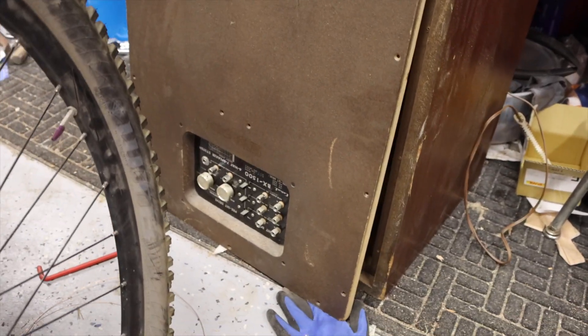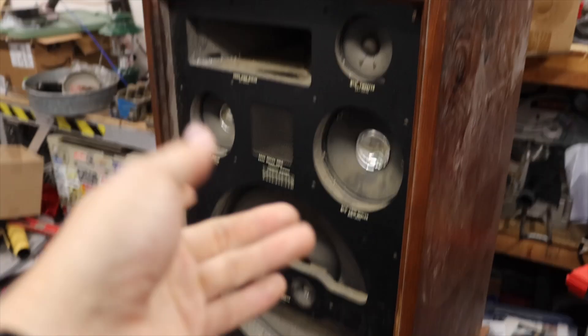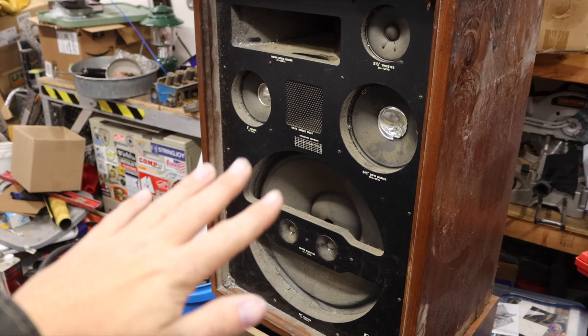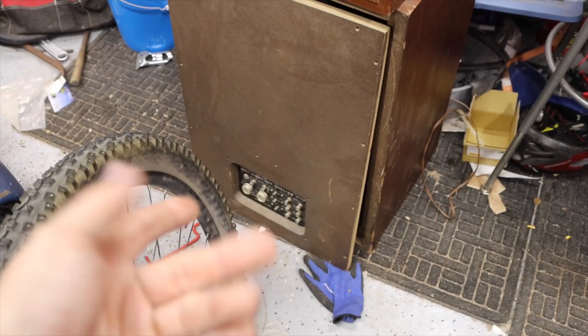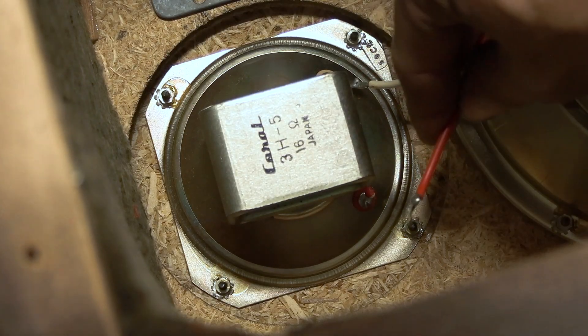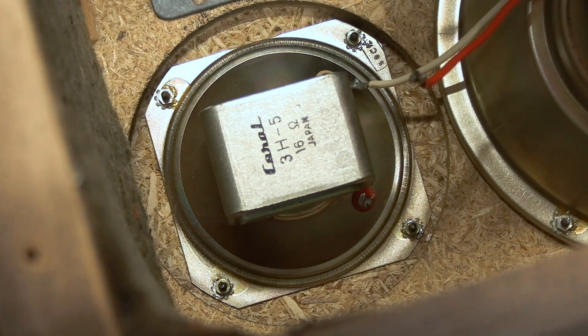Once things get a little less chaotic in my garage, we'll test them out — plug them into something — and then we'll probably gut them on video, pull all the drivers out, clean everything really good, and keep these bezels and drivers. Crossover stuff too — we need those. I think we ought to try to reattach this guy just so we can see if everything works at the very least.